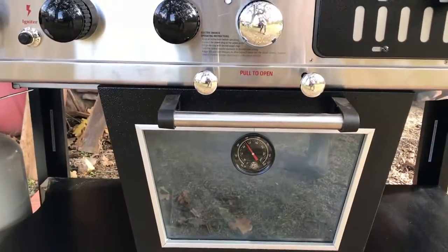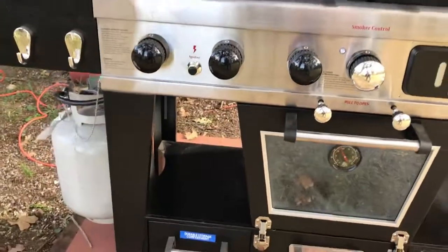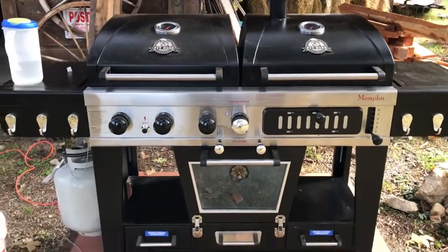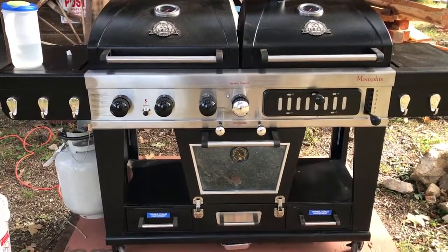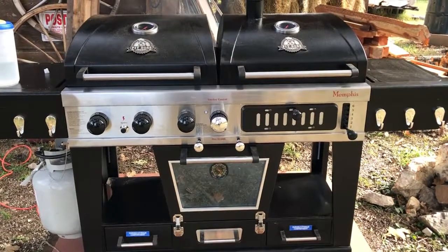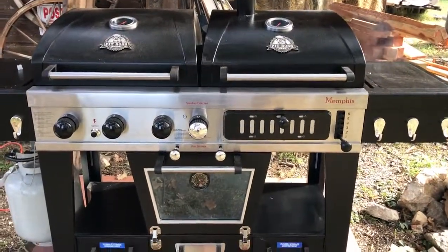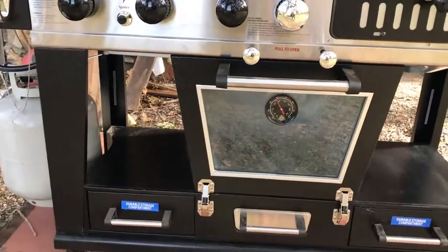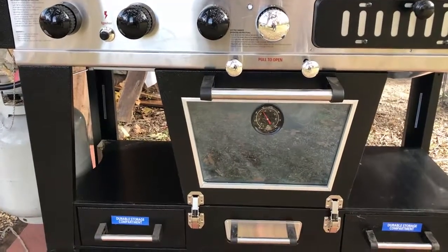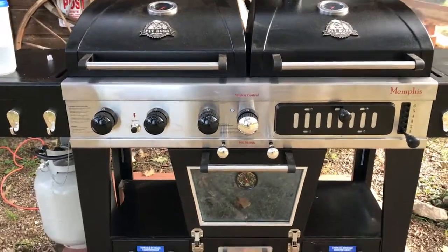It's almost up to the temperature I want — 250 degrees — and it's already smoking in there. You can see some of the smoke coming out. This will be the first smoked turkey I've ever done and I really hope it turns out. We're about at 250 now, so I'm going to turn it down to maintain that, and we should be about five and a half to six hours for the bird to get done.